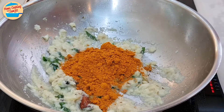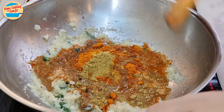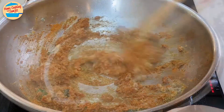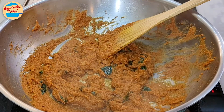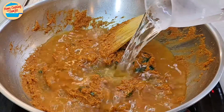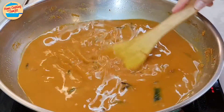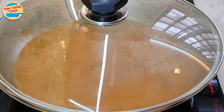Add in curry powder, garam masala, turmeric powder, coriander powder, and tamarind water. Stir until well combined and the curry powder has released its aroma — this will take around 2 minutes. All the ingredients are well combined and the curry paste is getting thicker. The fragrance of the curry powder is so lovely. Add in 1 litre of water and stir until the curry paste has dissolved and is well combined. Cover the pan and cook for 5 minutes, or until the curry comes to a boil.